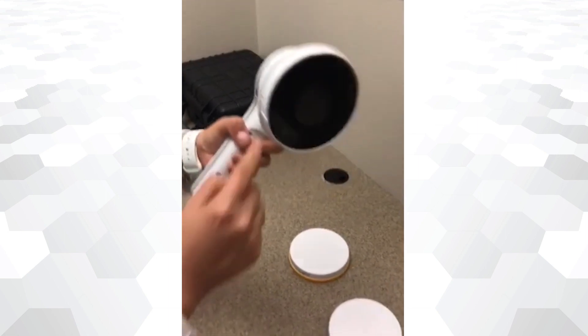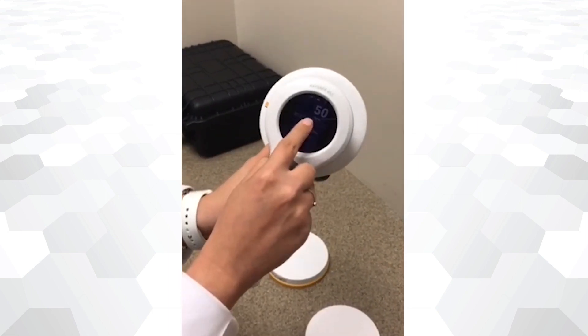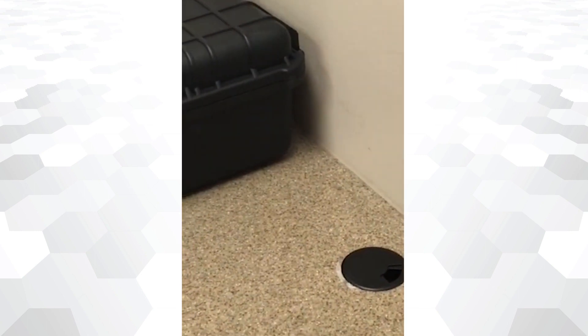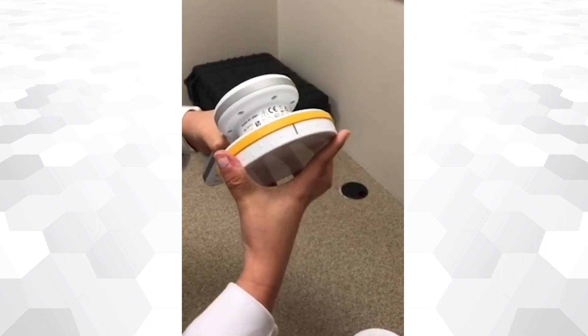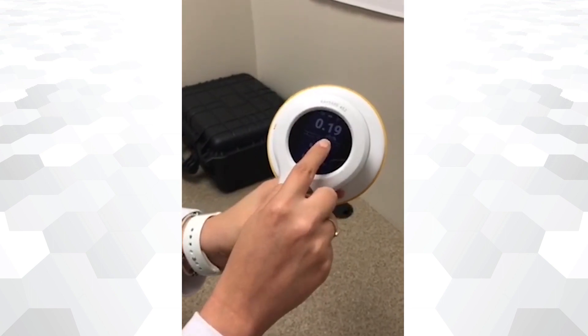To use the detector in Geiger-Mueller mode, no lid is required. The units for Geiger-Mueller mode are automatically changed by the system — no pre-setup is required. To perform ambient dose measurements, just place the yellow lid into the detector and start collecting your measurements. The device will automatically change its units.